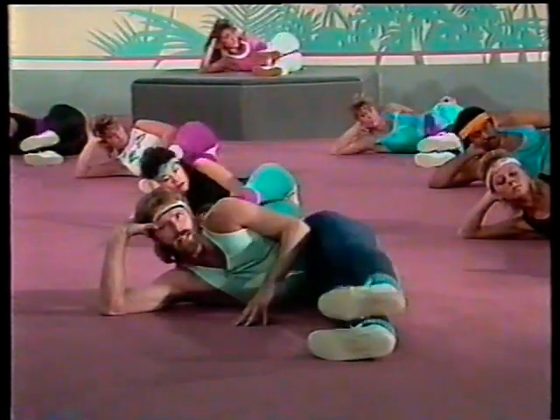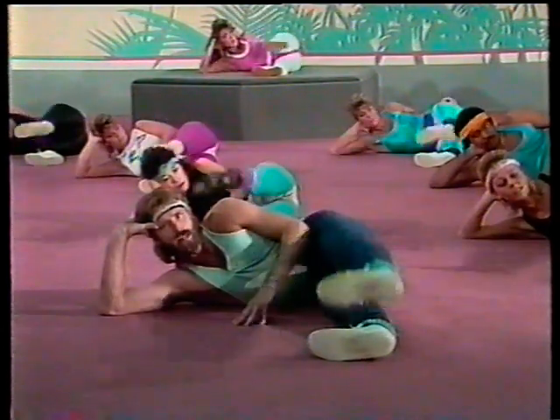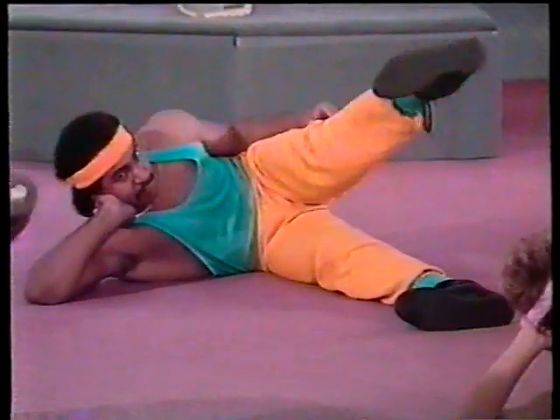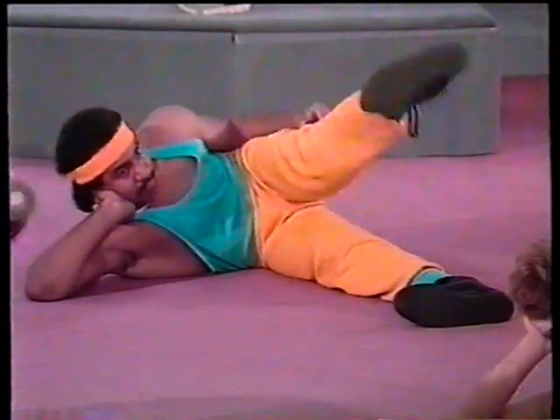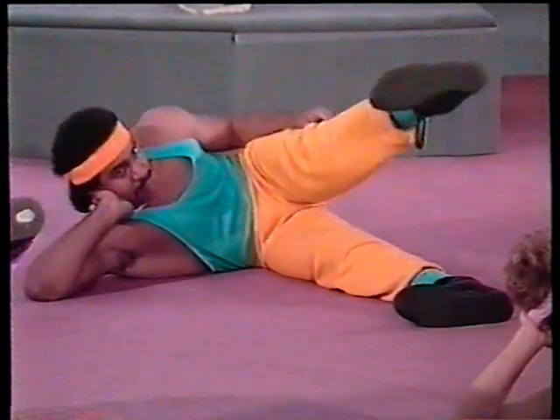We're just warming that leg up right now. Making your bodies look great. And you know you've got a great body. All right, let's go — seven, six, five, four, three, two, and hold it up there.